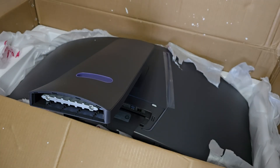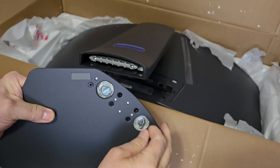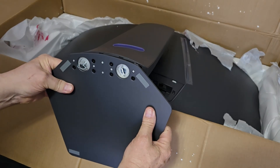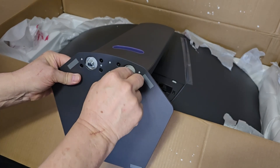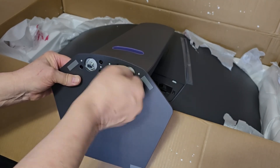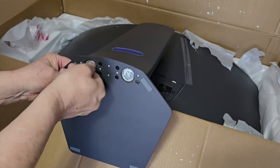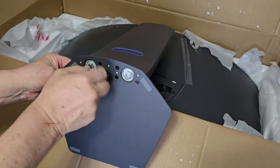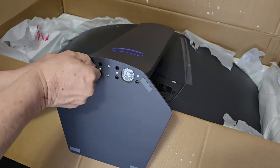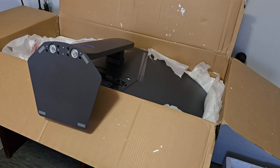That was pretty easy — it just snaps into place. The base has two captured screws; just flip the tabs up to turn the screws in. And now I'll lift the monitor out of the box. Oh, it's heavy.